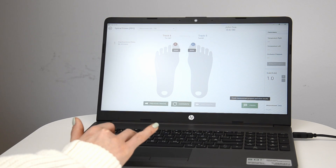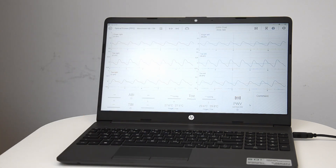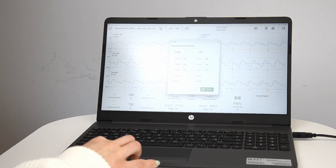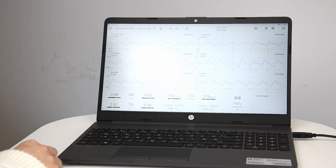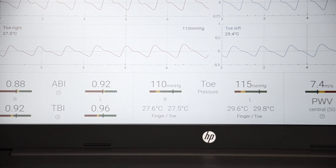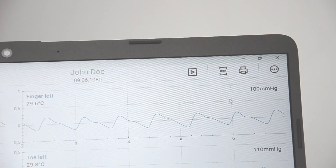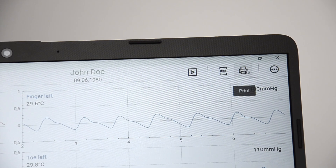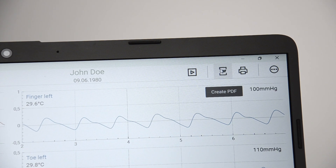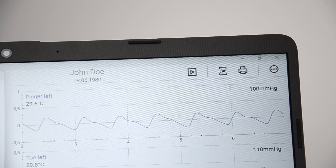Once completed, finish the measurement and enter the marked pressure values into the software. The results are calculated automatically. You can directly print the report or export a PDF document. Optionally, a DICOM or HL7 interface can be configured.